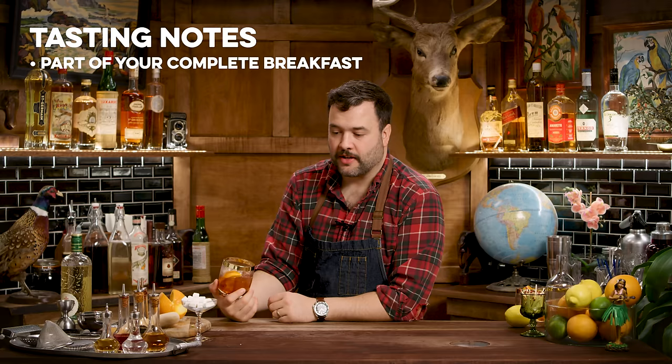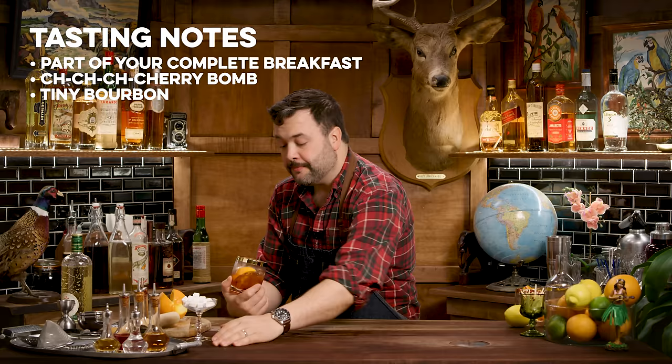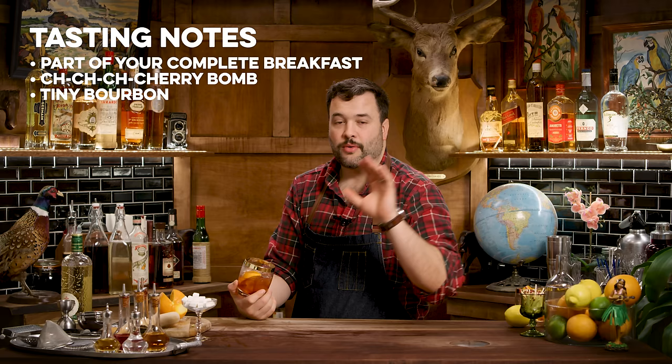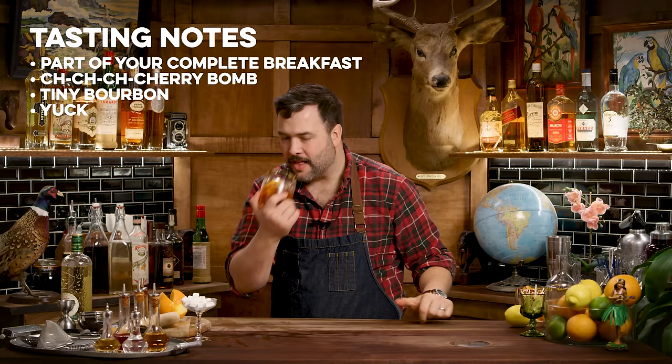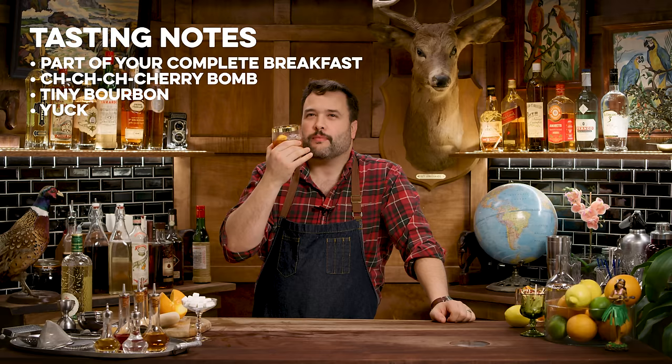And here we have the mid-century Old Fashioned, as horribly as I can bring myself to make it. All I taste is orange juice — it just tastes like orange and cherries. A little bit of the bourbon notes still show through, but the bourbon notes mating with the orange and the cherry kind of tastes like an ashtray — there's a slightly acrid, ashy flavor.